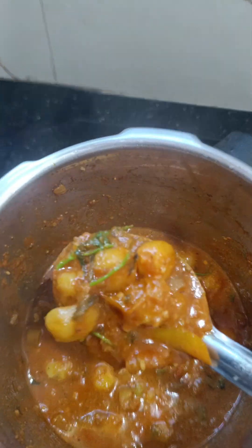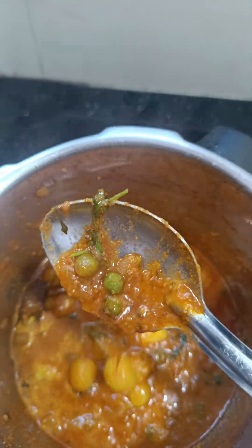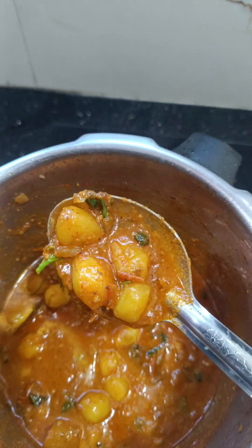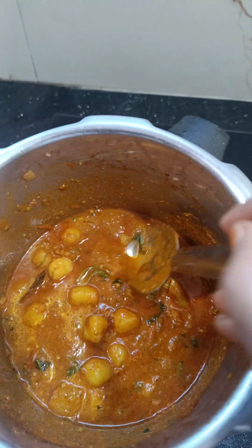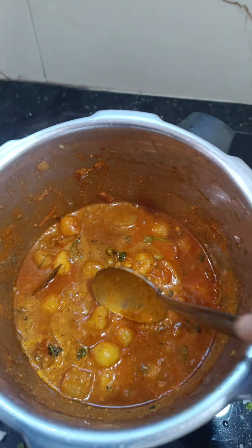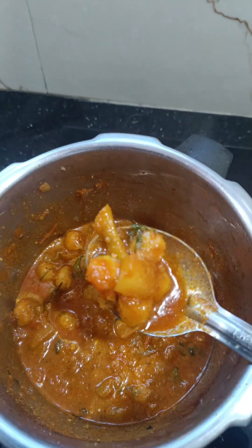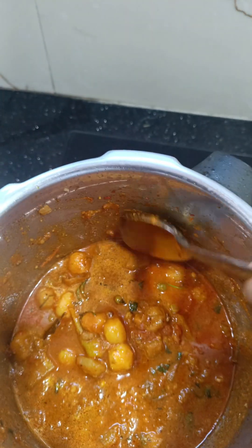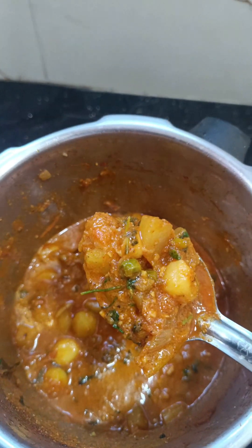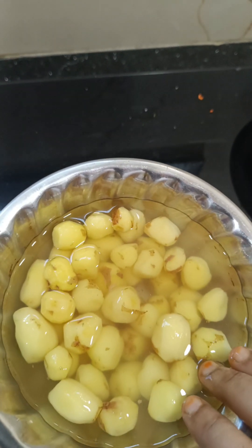Hello friends, welcome to my channel Raga Vlog. I am going to show a good gravy recipe. I am going to show a lot of gravy — I am going to show the recipe. Our products are made fresh.